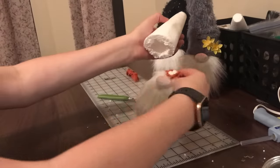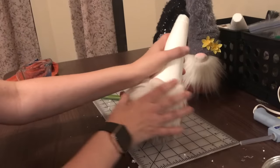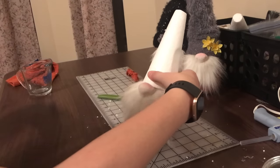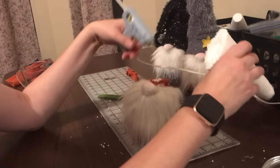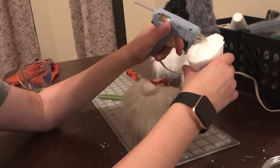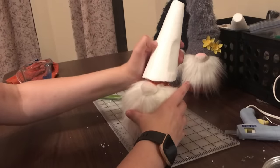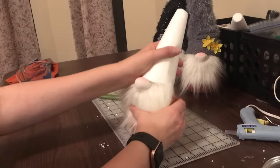Now we're going to glue the cone on. I kind of mash and play with it a little bit to see how I want it to look. You can put the glue on the gnome or on the cone — I tend to do a little bit of both because the glue kind of melts the styrofoam a little bit. Then put the cone on and hold it in place for just a minute.